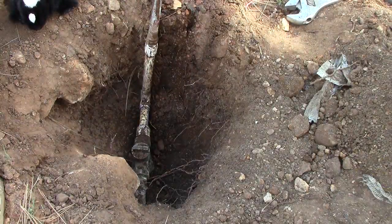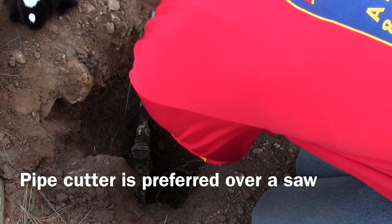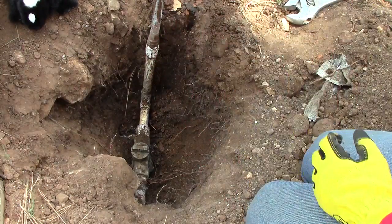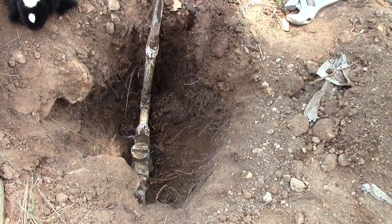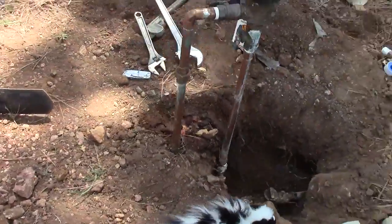To remove our pipe and stop and waste valve, we're going to cut the pipe, thread off our old stop and waste, and thread on our new one. Now that we've cut this pipe, we're going to crack the union so we can take out the backflow device and we can start unthreading the old stop and waste valve.